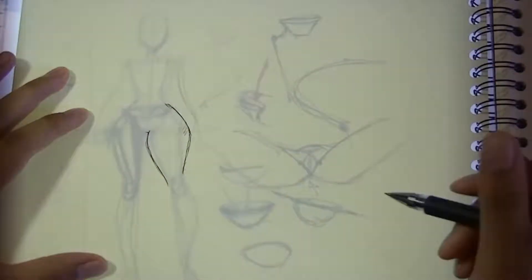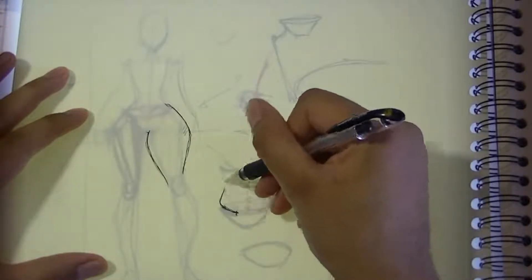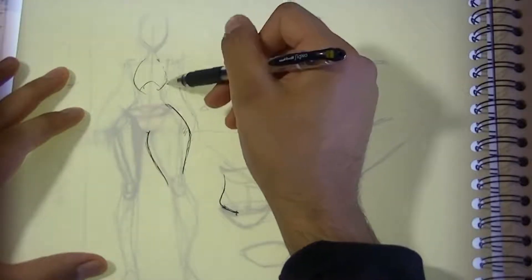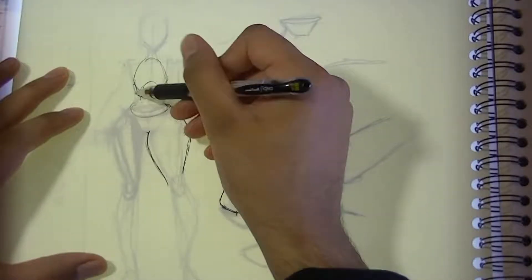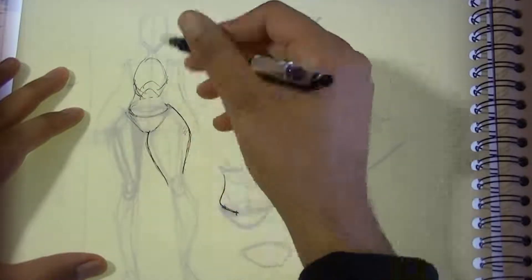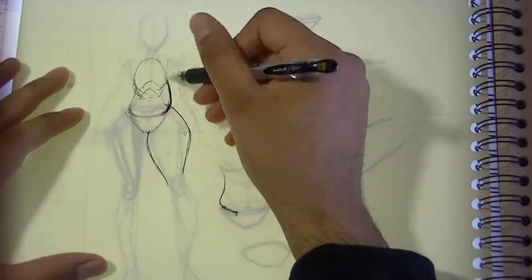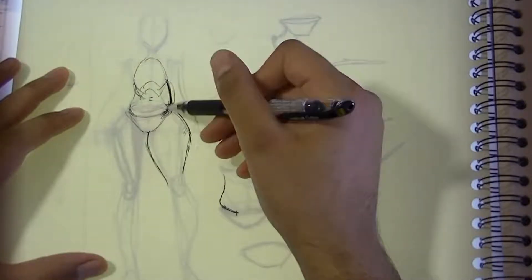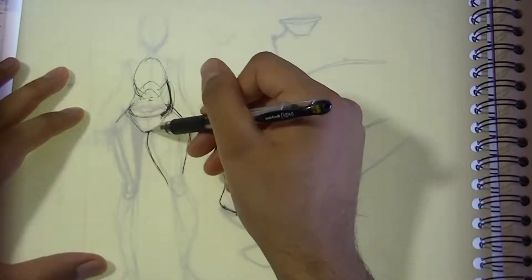Just above this part of the pelvis where we had the iliac crest are the external obliques. If I draw the rib cage in here roughly and draw the pelvis, then between the rib cage and the pelvis bowl are the external obliques. When you have more weight and fat, it tends to round out like this — this creates the love handles.